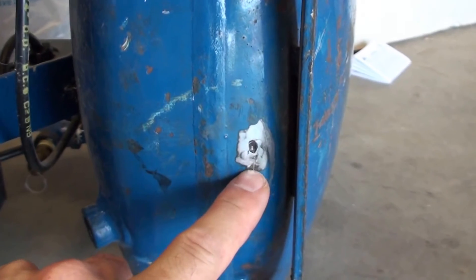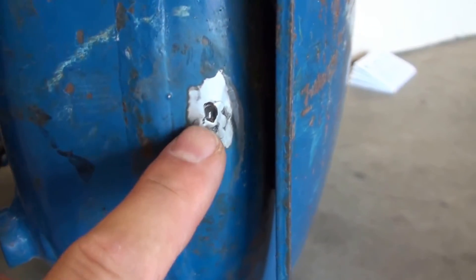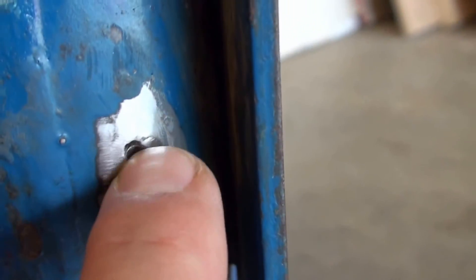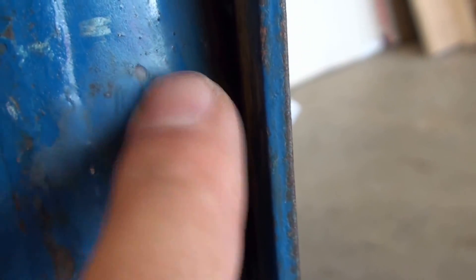What I did was grind this down, got the paint off, and was going to spot weld that one little spot. You can see how weak it is — it's about half the size of a pencil eraser. It was so weak that it just kind of melted in.